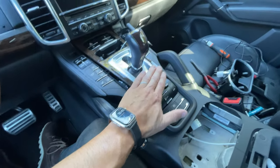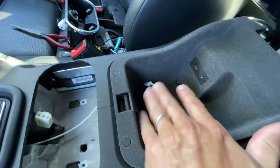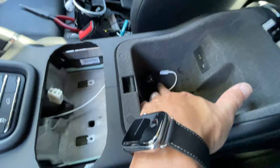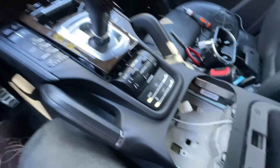Everything just kind of pops back into place, screws in, this connects here. You can actually route it so the mat will fit back in and then the cable will just poke out the side. Just remember to put all your electrical connections back together.